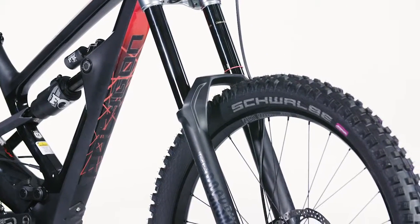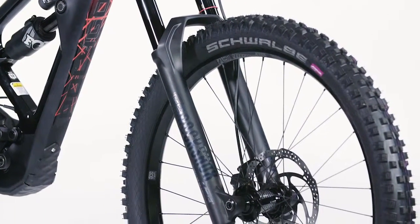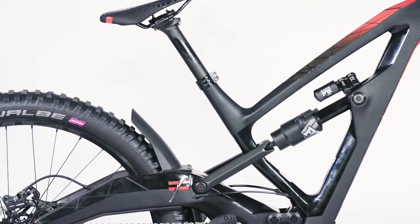The Square One DH's frame is carbon from tip to tail and allows Polygon to keep the frame weight down under 8 pounds 13 ounces, including the rear shock.